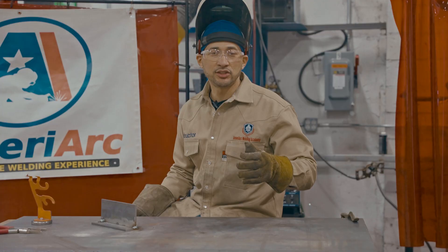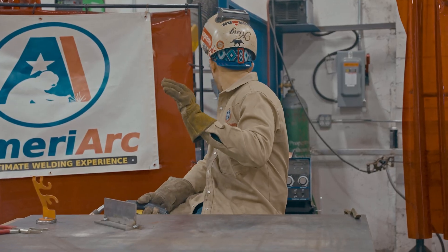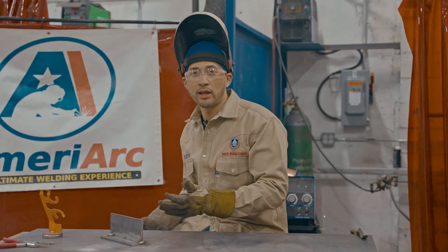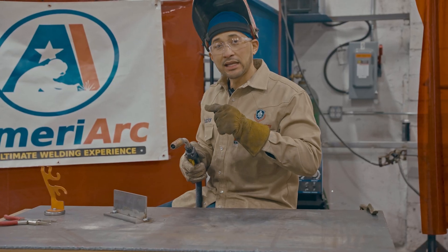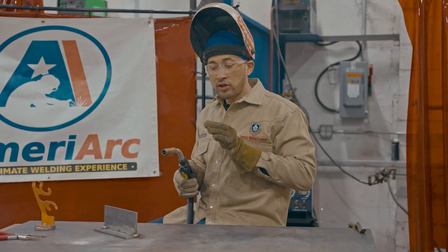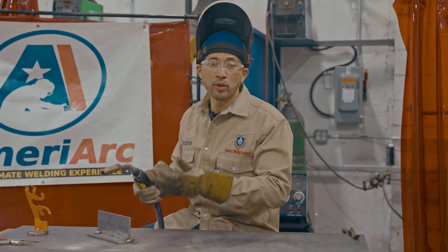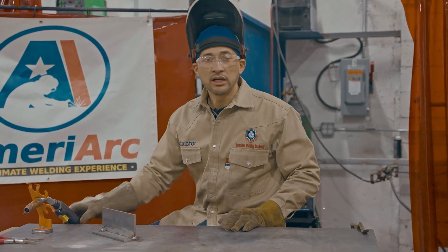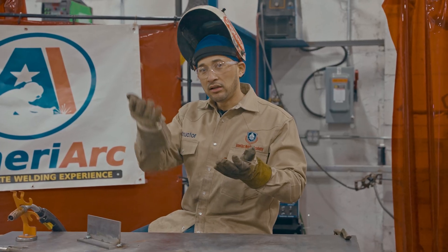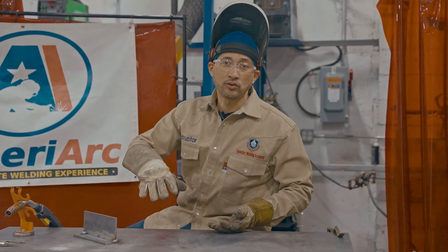As you can see, I tried to MIG weld with the wire speed turned way up to 600 and 23 on the voltage, and you saw what happened. The gun is actually kicking back in my hand. The wire speed cannot catch up to the voltage — it's not melting fast enough. So now you just have wire dumping out before it can start the puddle and melting process. Let's see what happens when we adjust that.